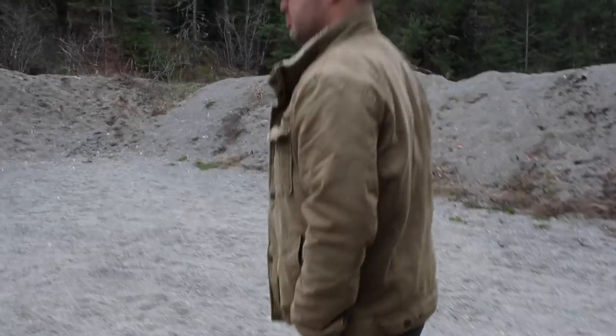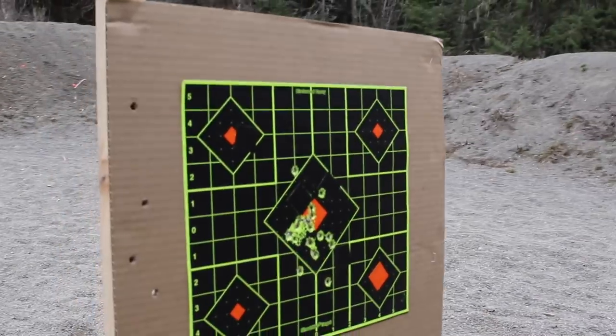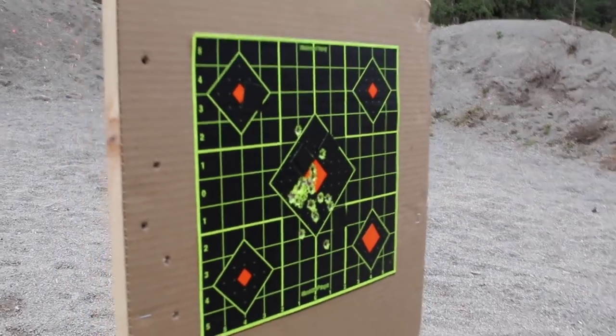It's actually pretty accurate — for the most part down and to the left, and you'll notice your one flyer. It's a lot of fun. It's awesome.